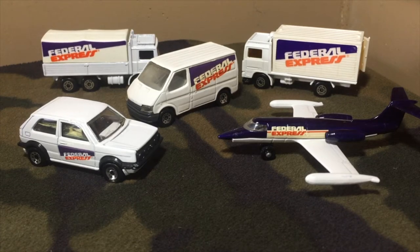Hey, welcome to this episode of DieCast Hatchback Television on the Witch City Collector YouTube channel. Today we're checking out the 1987 Matchbox Federal Express gift set number G5.